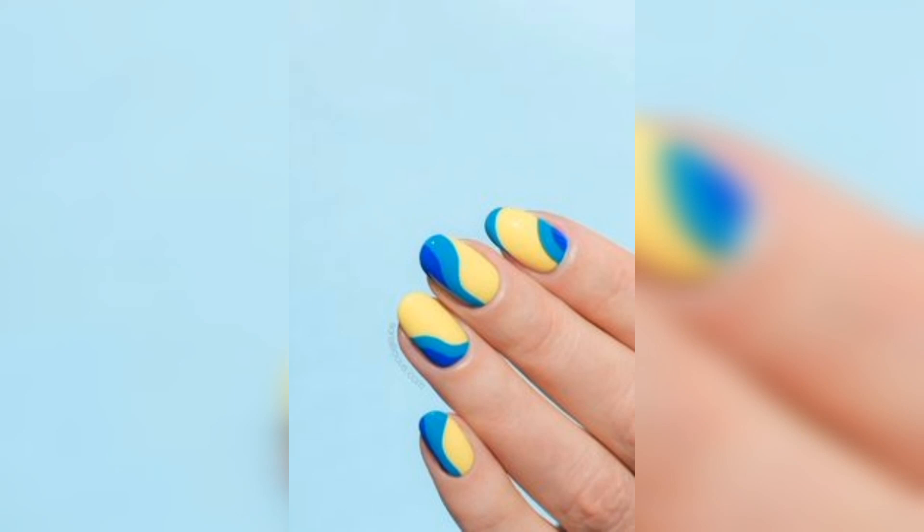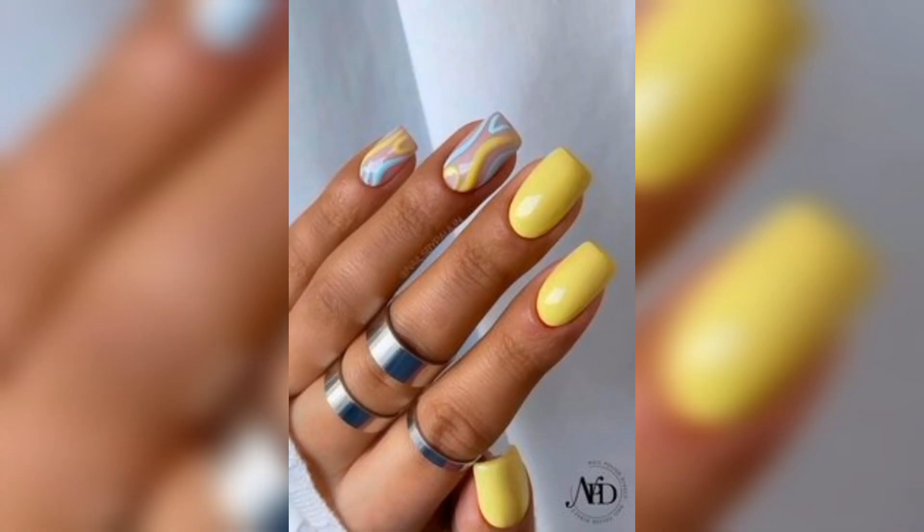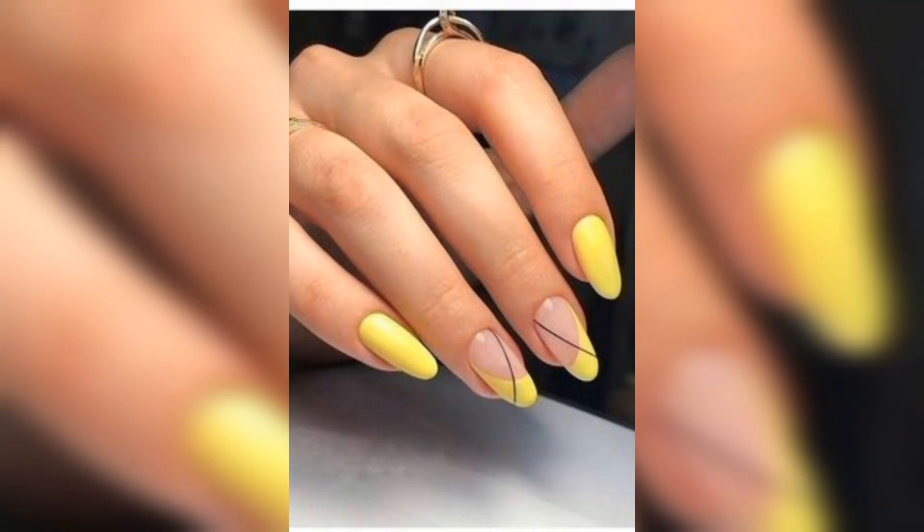If you want to add some extra flair to your yellow nails, you can try creating some nail art. You can add some simple stripes or dots with a different color of nail polish, or use nail stickers to add some fun designs.